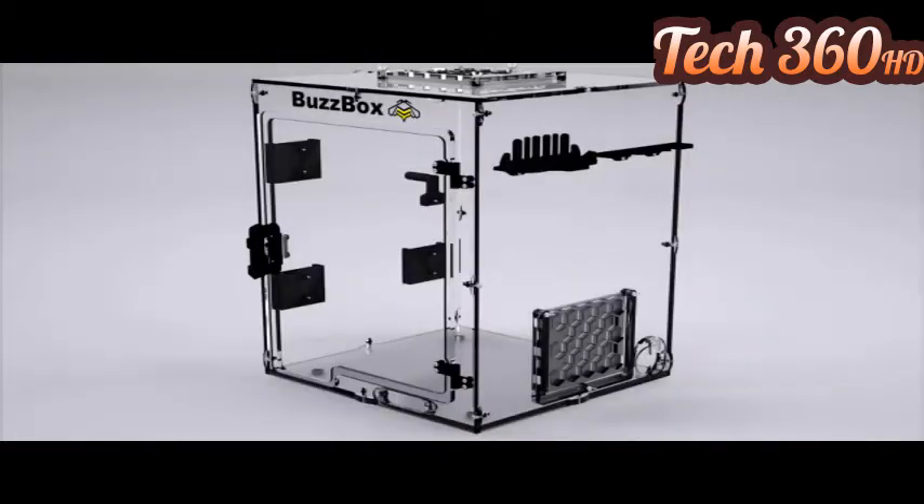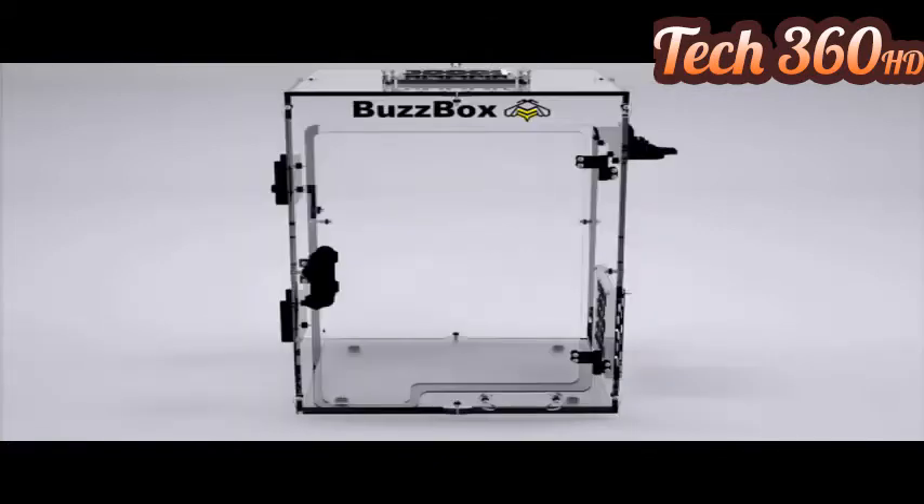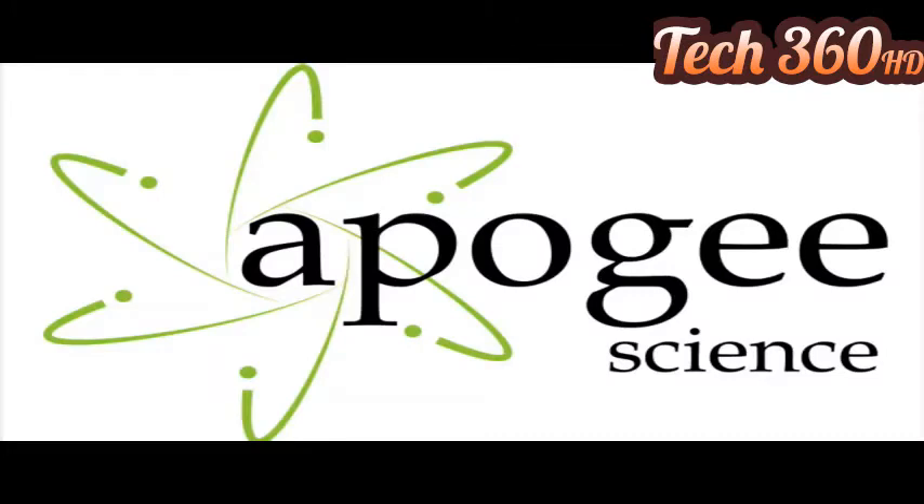BuzzBox is made of ¼-inch acrylic sheets with a ¾-inch acrylic base. Open-source printed tool holders help keep you organized. A passive carbon-activated filter system helps keep the heat in and the fumes out of your workspace. BuzzBox can store up to 3 spools of filament. A magnetic latch door allows easy access to your printer. This is BuzzBox — style without compromise. Designed by Apogee Science.